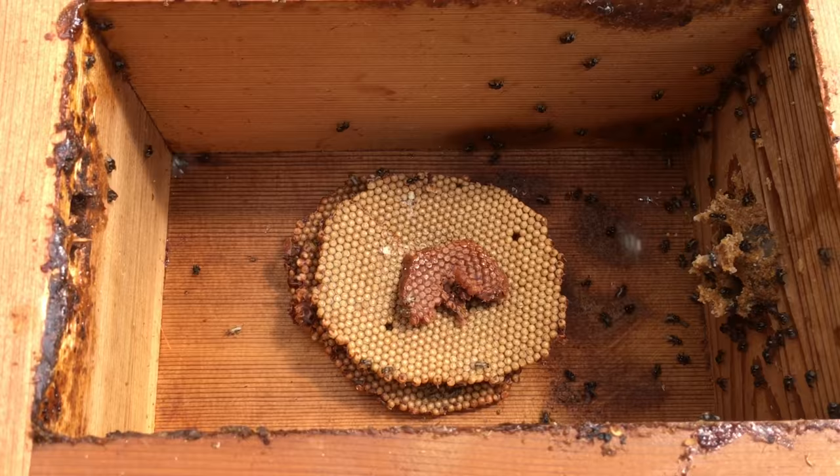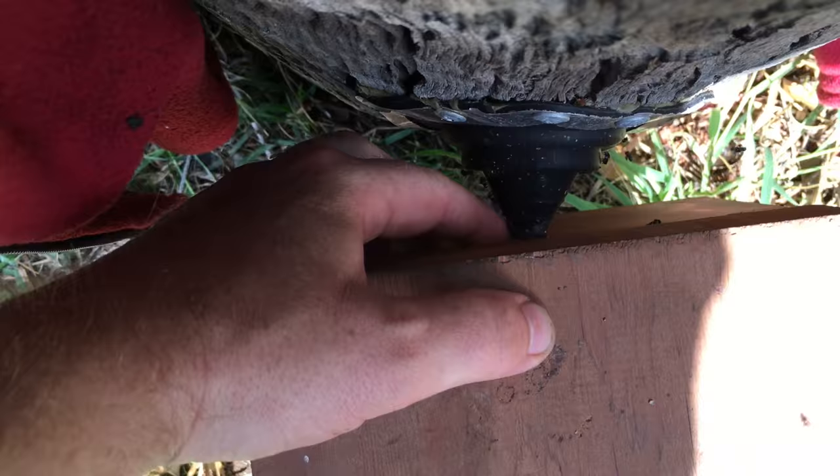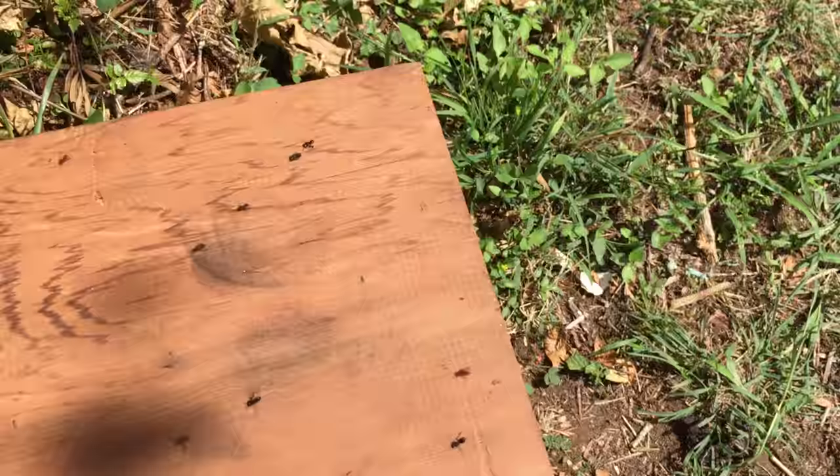With the brood in place, you can close up the lid and reconnect your hive to your log. Your bees will return into your hive and you can leave this for some time.